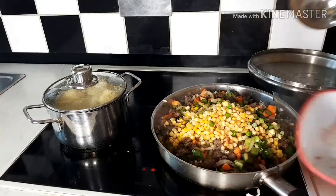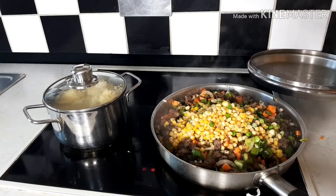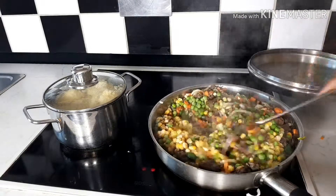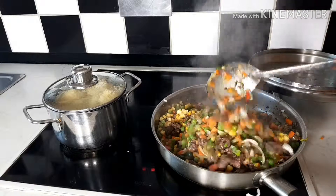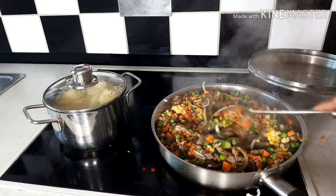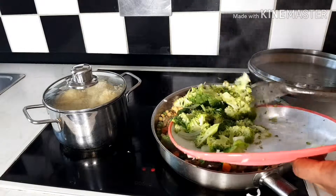I've added now my sweet corn and my green beans, and that is my broccoli going in as well.